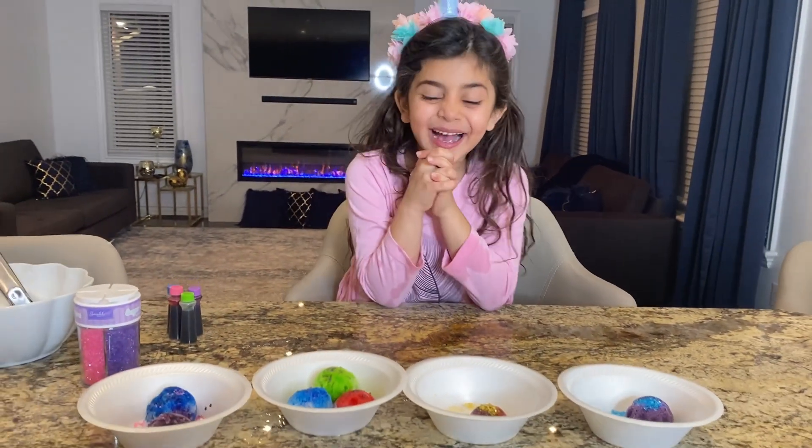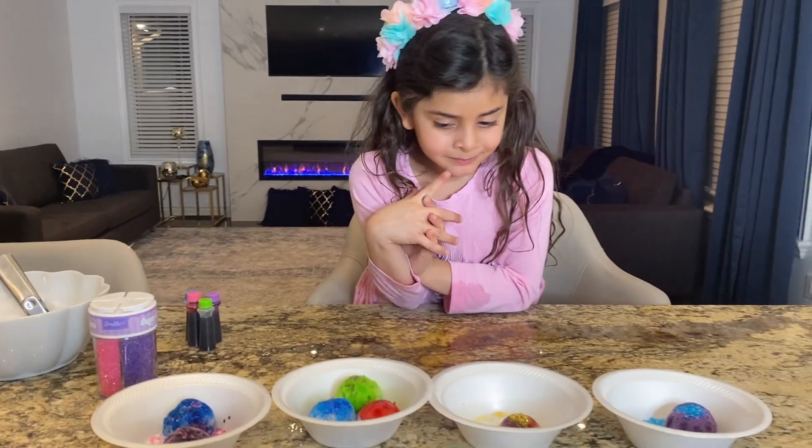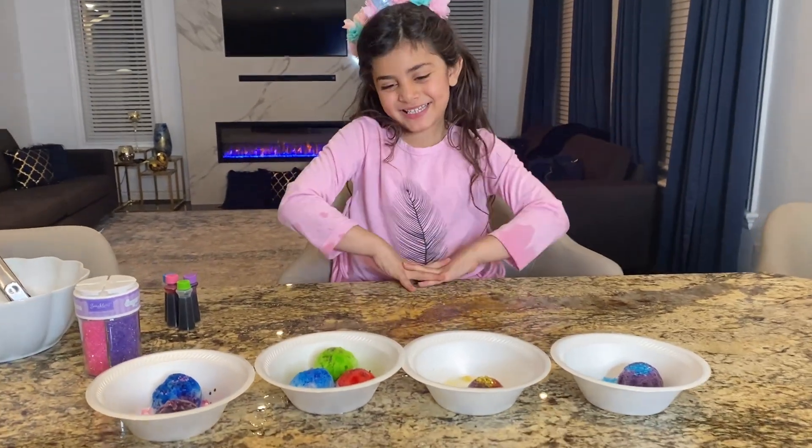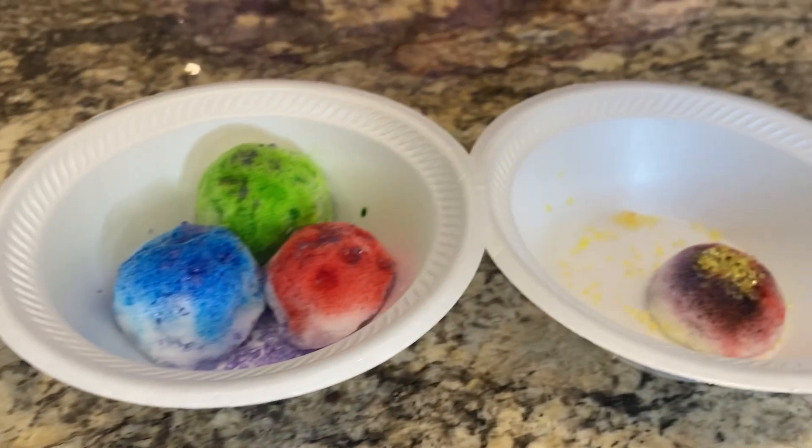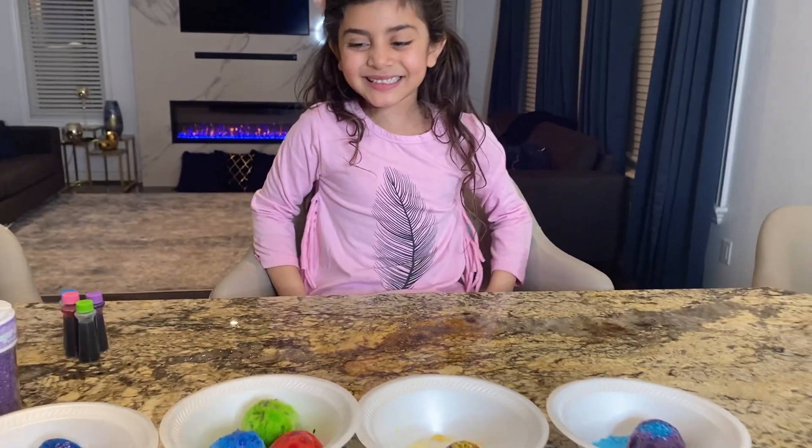They're snow cones, right? Yeah! You did amazing! Which one's your favorite? All of it! My favorite are those three colors. All of them are nice, but this one looks so cool! Yeah, because it's like PJ Masks! I know!